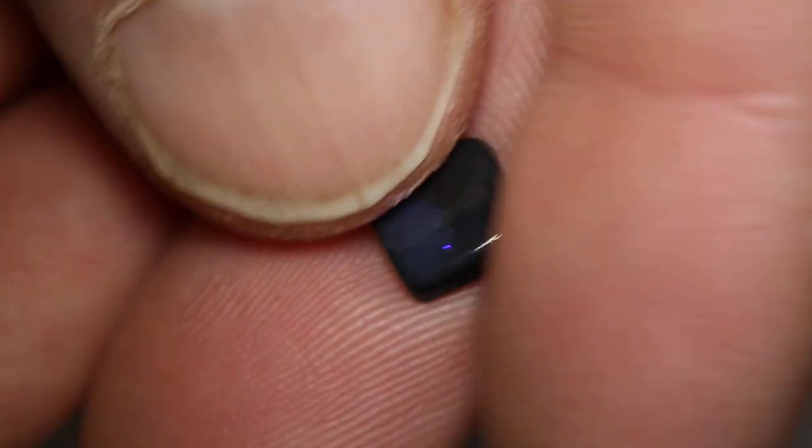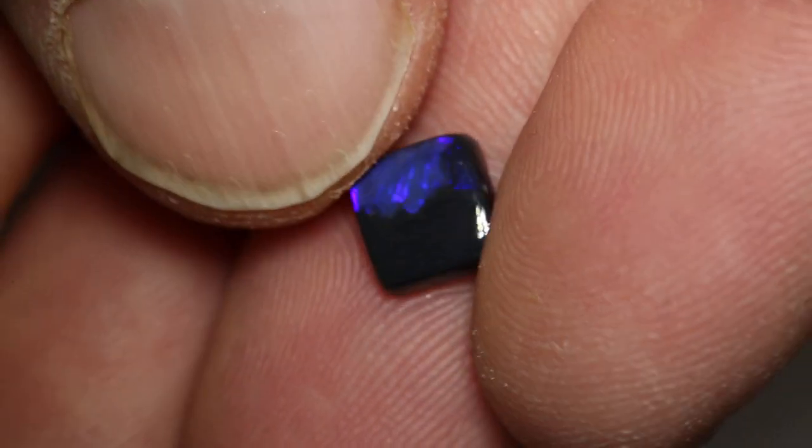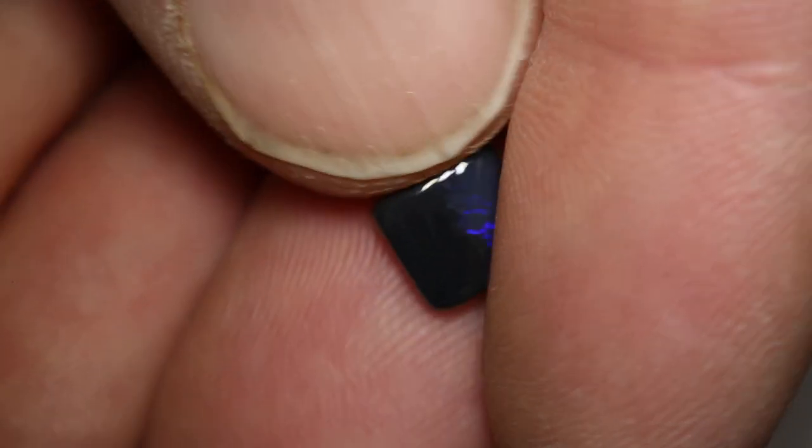It's kind of looking like a bit of a yin and yang — purple on one side and not purple on the other side.